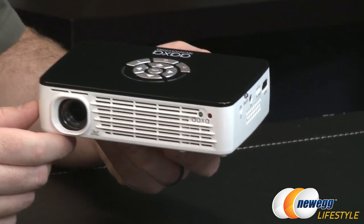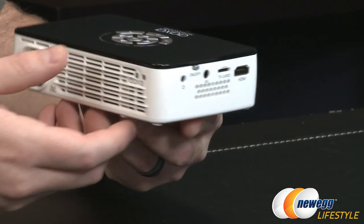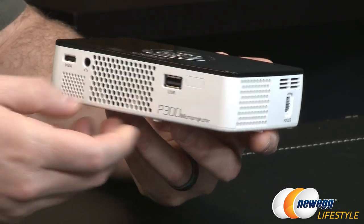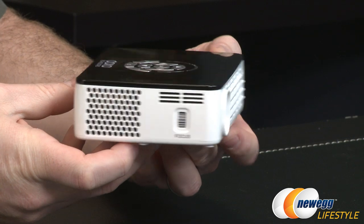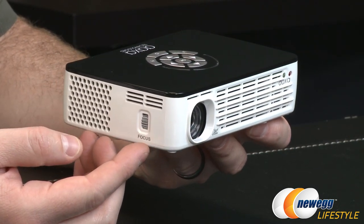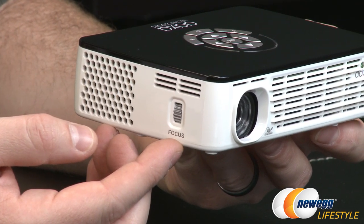There are indicator lights for power status and any error indications. You'll also notice plenty of grilling throughout the device to ensure good airflow and keep the internal components cool. There's also a manual focus ring on the side so you can focus manually to ensure a sharp picture.